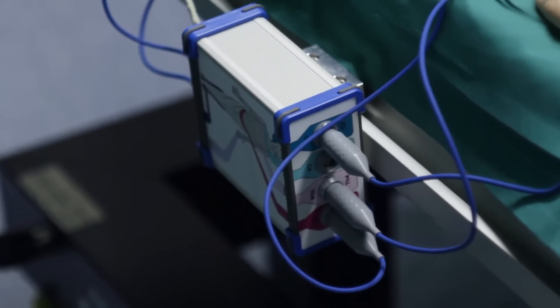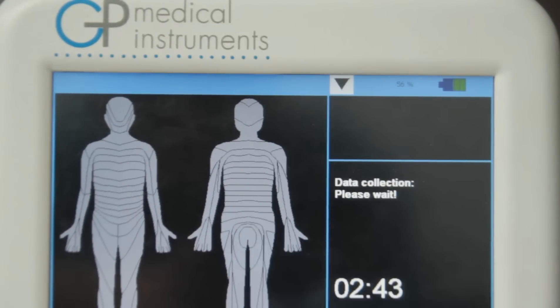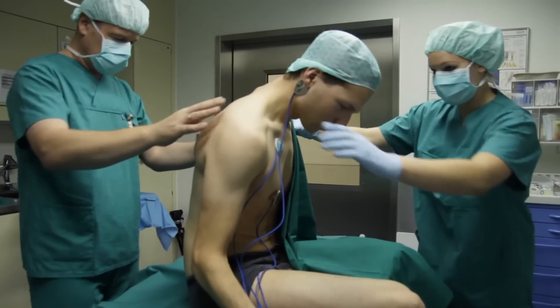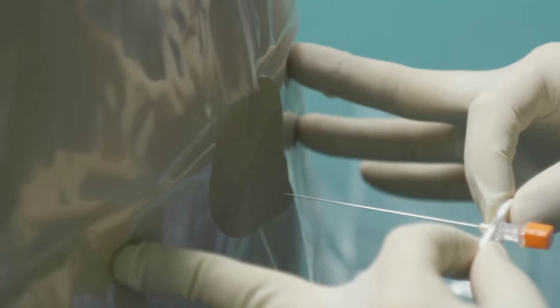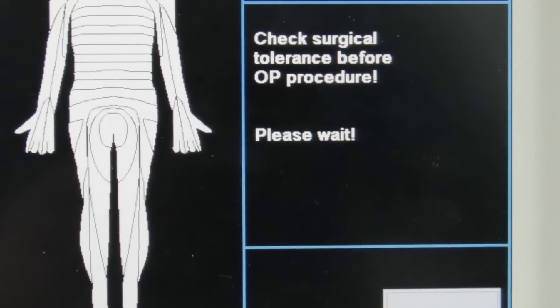It is important to place the sensors correctly on the dermatomes as described in the manual for the product to be functional. After four minutes' warming phase we inject the spinal anesthesia. It is important to confirm the performed injection on the screen — the doctor says the spinal injection is performed and the surgical nurse presses the button on the touch screen.